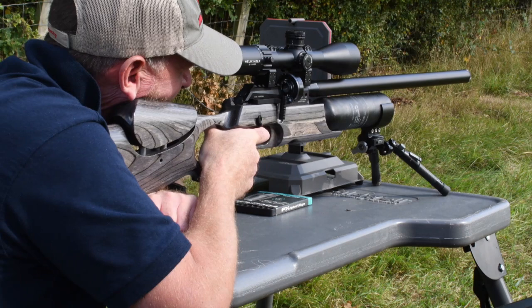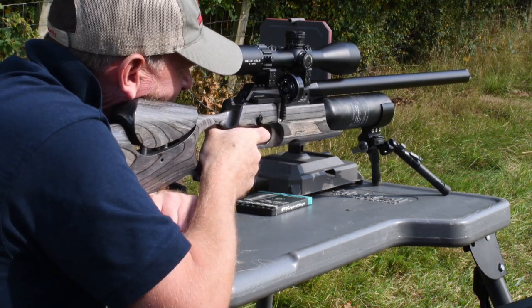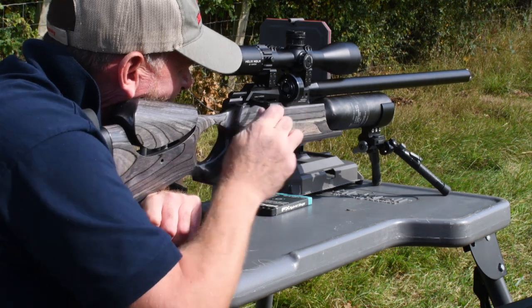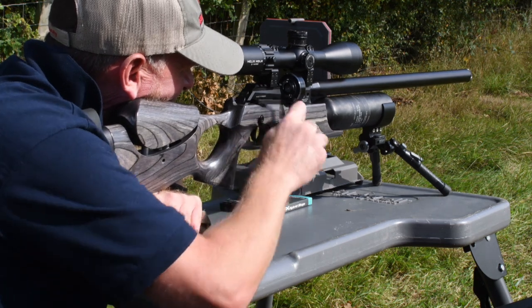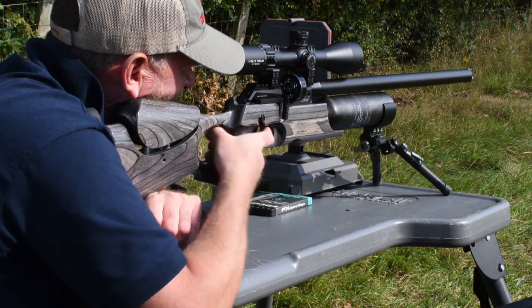FX rate the Crown II for 145 shots in 2.2 calibre at full power. I was generally refilling about every hundred shots just because it gave me more consistency — different manometers and pressure gauges from different manufacturers can be slightly different, so I thought it was better to play on the safe side. Magazine capacity is 22 shots in .177, 18 in 2.2, 16 in 2.5, and 13 in .30 calibre.